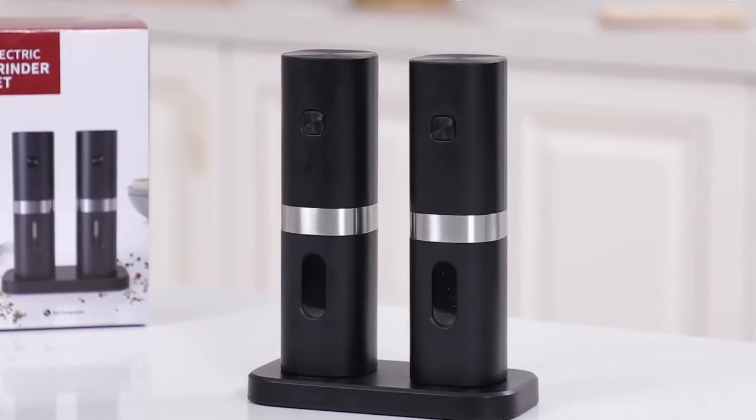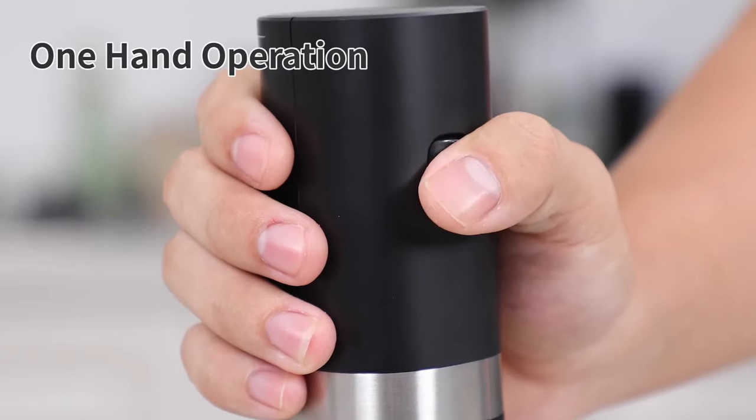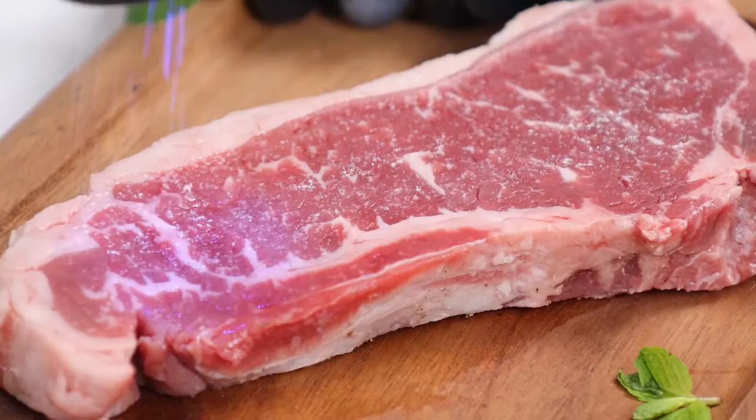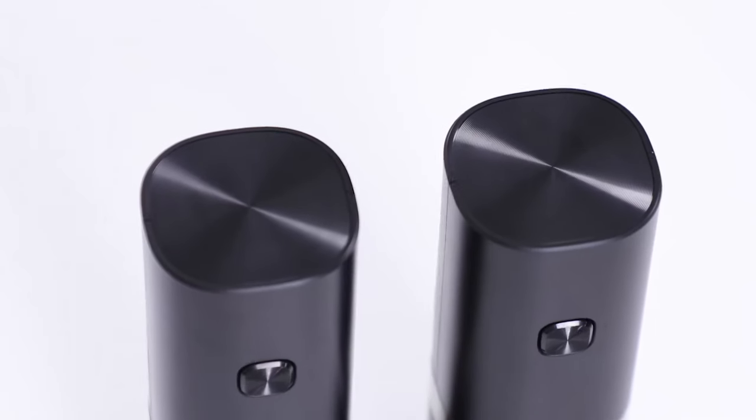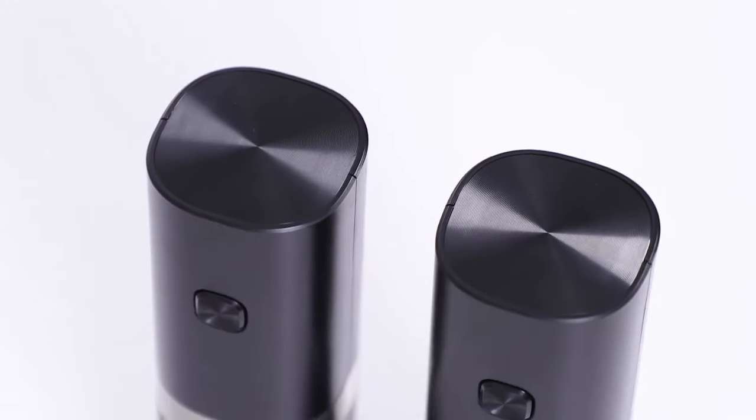Designed for ease of use, this salt and pepper grinder boasts a one-handed operation. Its single-button design allows you to grind fresh salt, pepper, or other spice powders with just the push of a button, leaving your other hand free for other kitchen tasks.